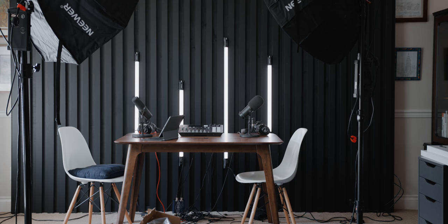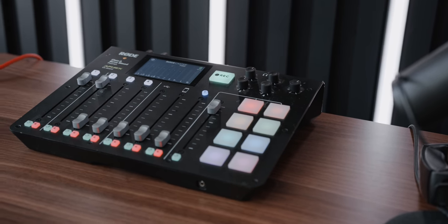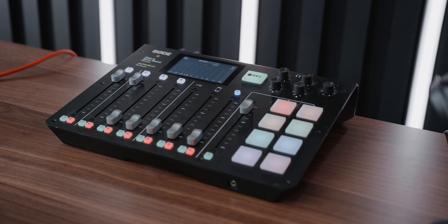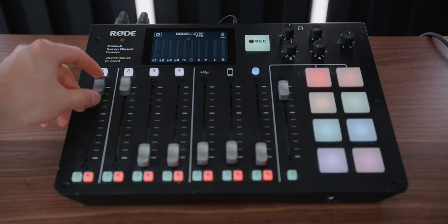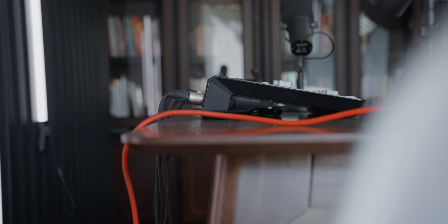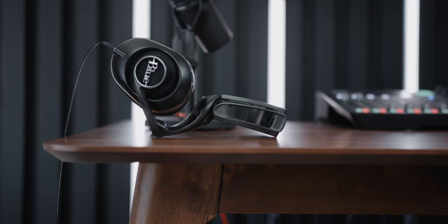When it comes to the podcast setup, everything circles around the Rodecaster Pro — they sent this out to us and it's been amazing. We can have all of our inputs with multiple guests, plug it into the computer for a stream feed, have phone calls via Bluetooth, and there are special effects and sound optimizations built in to improve voice quality. It records to SD card and everything is very intuitive. Even though it's on the higher end, if you're serious about podcasting this seems to be a very popular choice. The headphones we used to use are from Blue, but I personally switched to the Shure clear earbuds — way more comfortable and they look much better.